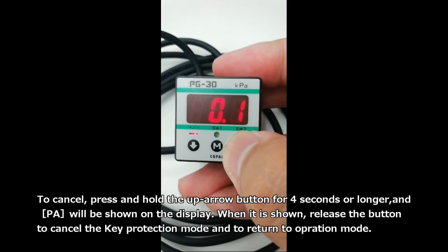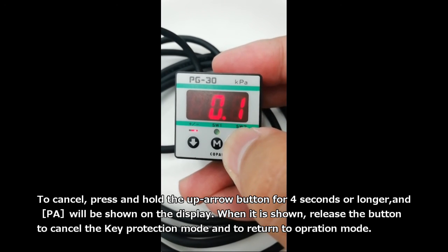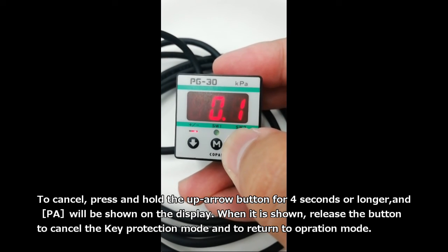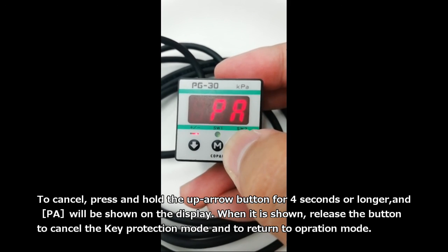To cancel, press and hold the up arrow button for 4 seconds or longer, and P-A will be shown on the display. When it is shown, release the button to cancel the key protection mode and return to operation mode.